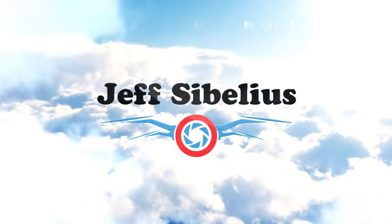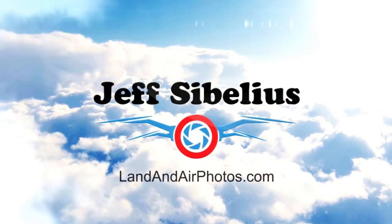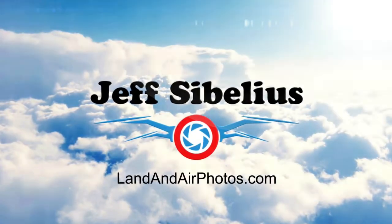Welcome to the latest episode of Drone News from Jeff Sibelius and LandonAirPhotos.com. I've got two updates from the world of DJI to pass along to you today.